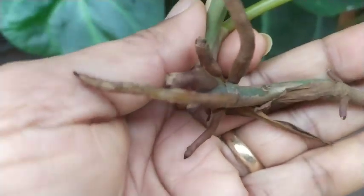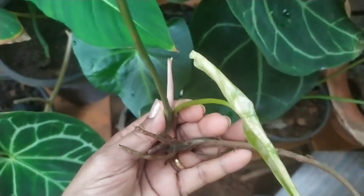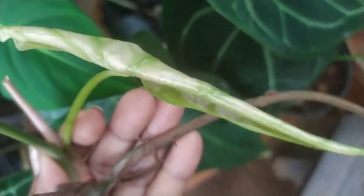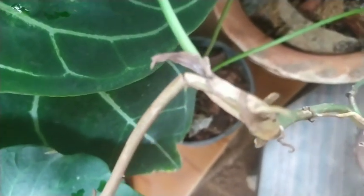There are only two ways you can propagate this plant: one is through runners by snipping them off, and the other is through seeds. When this plant flowers, it produces a normal spadix and spathe kind of flower.